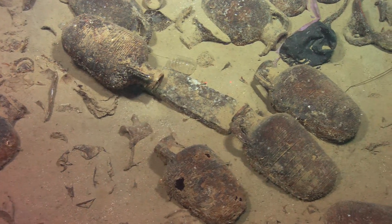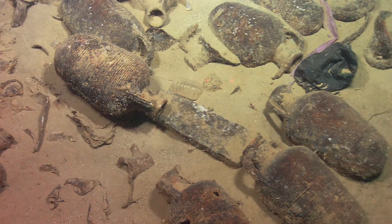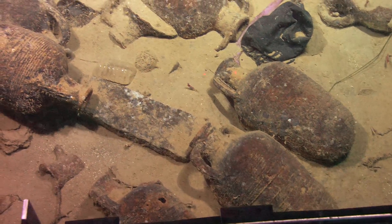It's maybe not terracotta. It's looking like lead — something metallic. Is that terracotta or...? It's interesting.